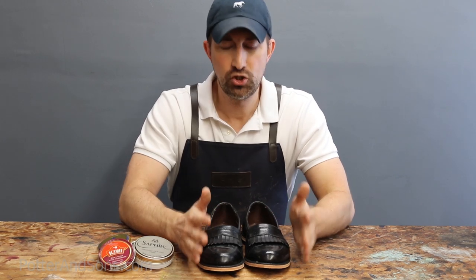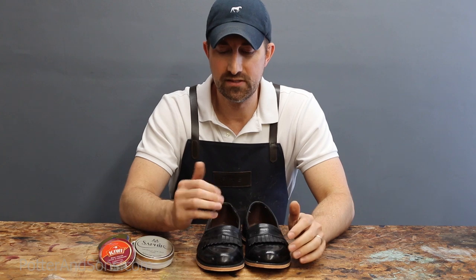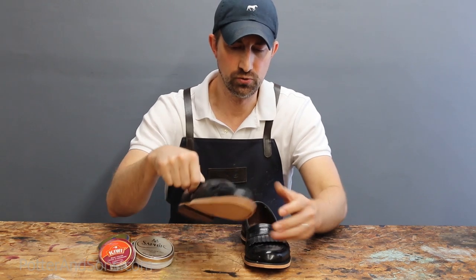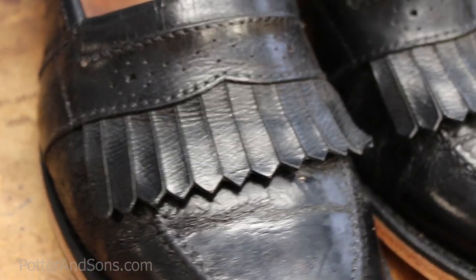That's the one thing I wanted to get across today — lay off the wax a little bit. Shoe wax is a good thing; I add it to a lot of my shoes when I'm conditioning and polishing. But there has to be a limit to the amount of wax you're applying.